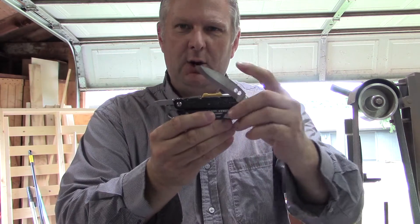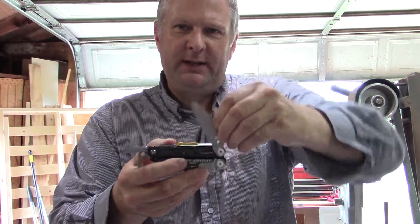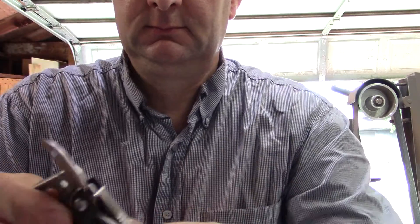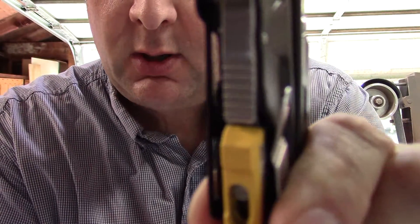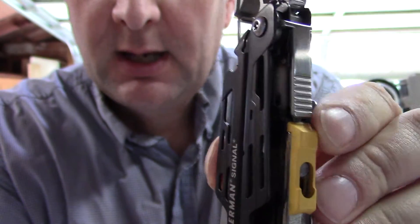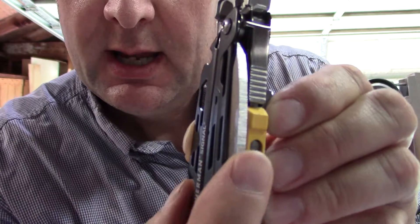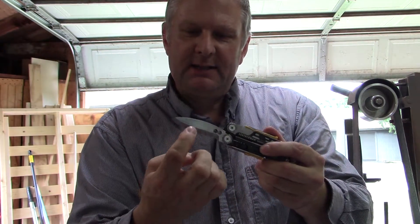The problem actually comes from the awl. If I open the tool and leave the awl out, the blade closes fine and comes out fine. But when the awl is closed, you can see right down in there — see that silver? That's the bottom of the awl. When you close the knife blade, the grind hits the awl, pushes it over that way, and wedges the blade against the side of the scale.